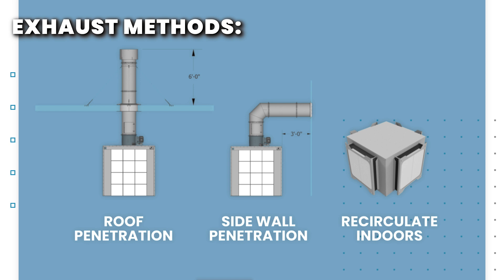The exhaust duct must also be at least ten feet away from any opening or source of intake air.